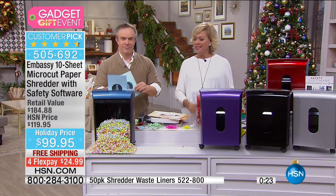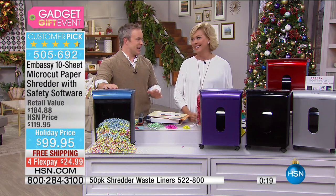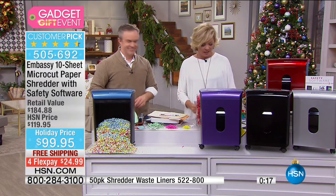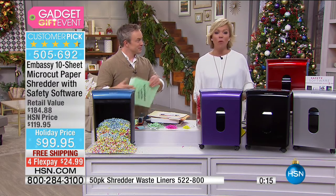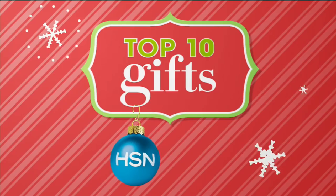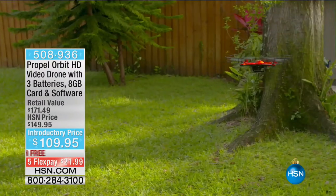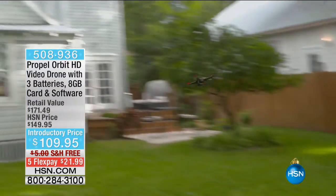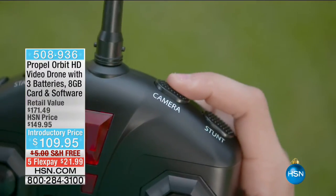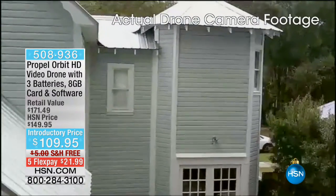I hate to talk about this subject but it's really important to do something about it — and it feels good. You clean out the junk. We have one more cool item coming up before I turn things over to Adam tonight: the amazing Propel Orbit HD video drone — there's a lot of drones out there, and it's like the biggest gift of the season.